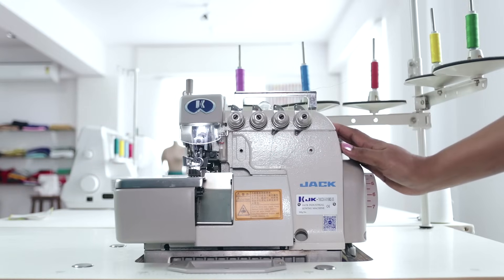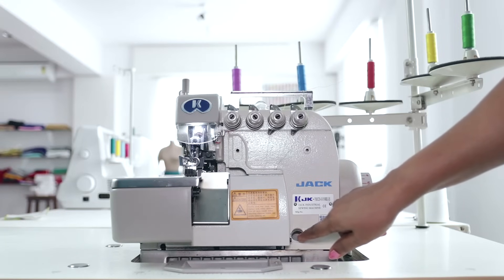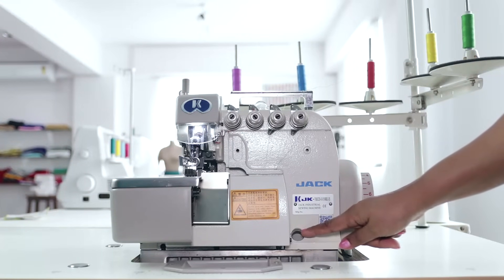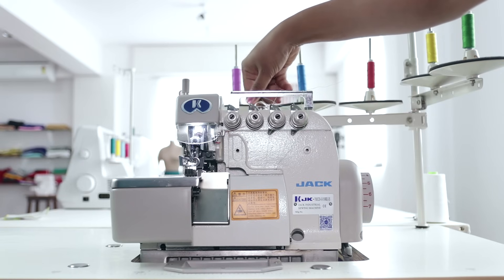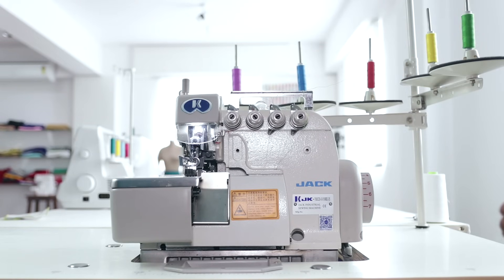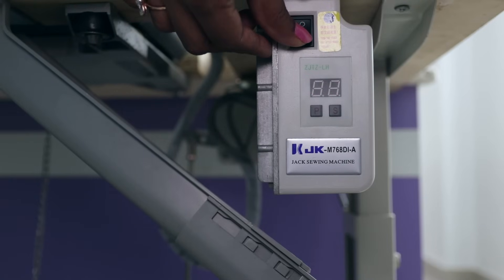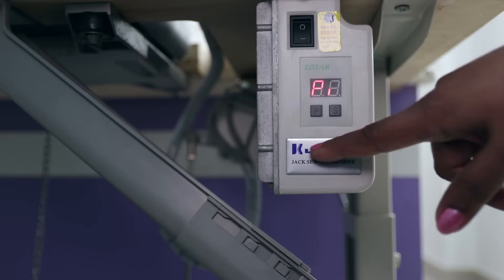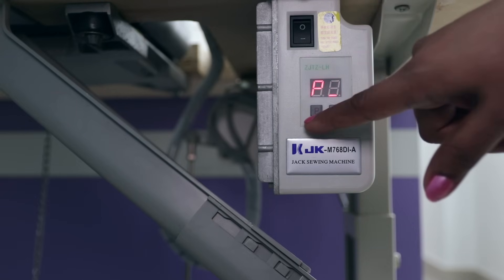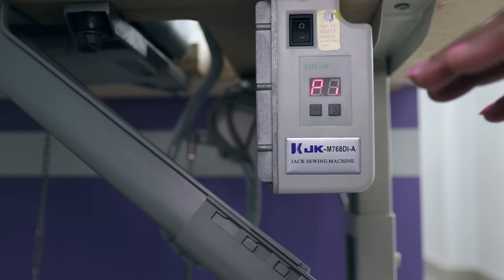This is the Jack computerized industrial overlocking machine — it is the JK768CDI. This is the oil level sight window; if you see inside there are two lines and the oil needs to be in between these two lines. To fill the oil there is a knob here on top; you need to open this and fill the oil specified for this machine. This is the power on/off switch. This is the digital display panel; you can set the speed of the machine and also the needle position using these two buttons.